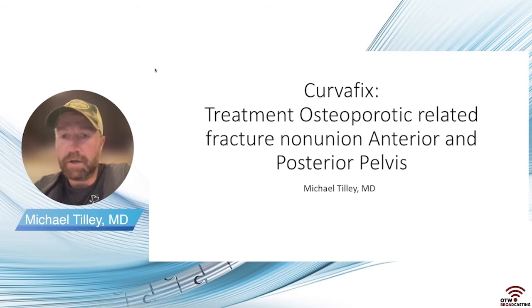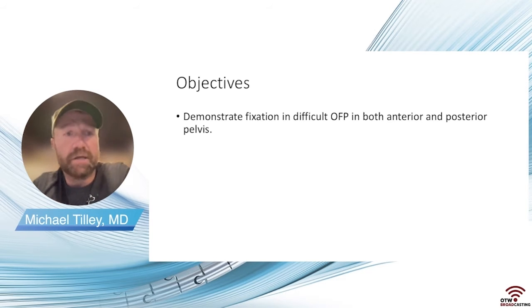What we'll get into is a case presentation and demonstration of some of the difficulties in these osteofixation pathways and osteoporotic fractures and fracture non-unions, typically because there's some deformity involved and also some issues with bone quality.